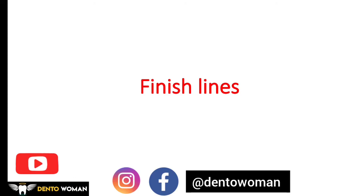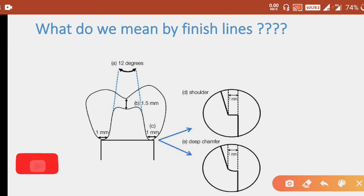Hello and welcome to my channel. Today's topic is finish lines. Finish lines are an important part of marginal integrity in fixed partial denture. When we cut the crown for the FPD preparation, we have to pay attention to giving the perfect and proper finish lines according to which material we are using. Poor marginal adaptation will lead to percolation of fluids and secondary caries, so giving a perfect and accurate finish line is unavoidable.